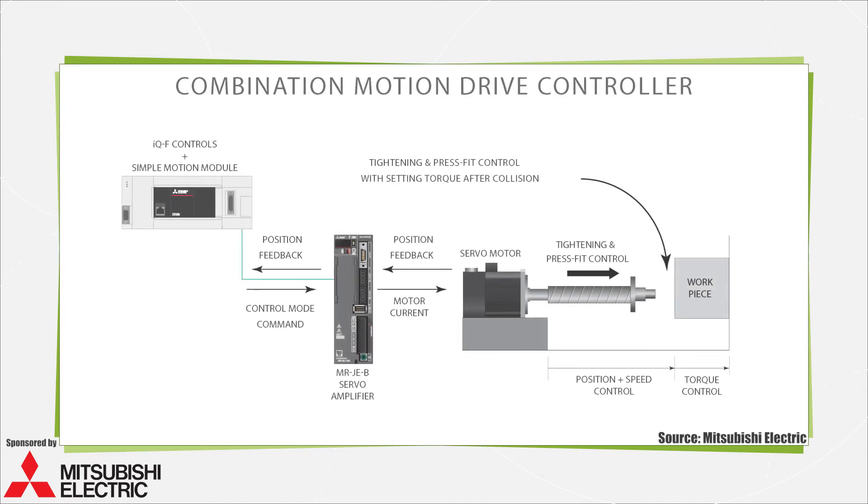Consider one combination motion drive controller setup shown here: a micro PLC, which is basically a compact controller fitted with an add-on module and connected to a servo amplifier. Here, one-touch tuning functions adjust servo gains automatically, and automatic vibration suppression boosts servo performance.